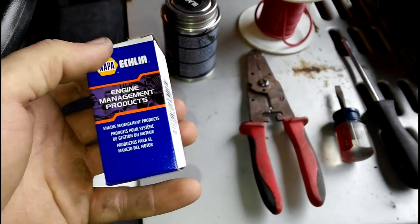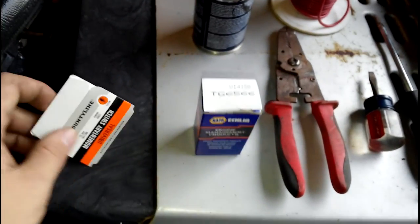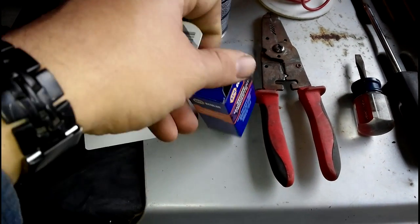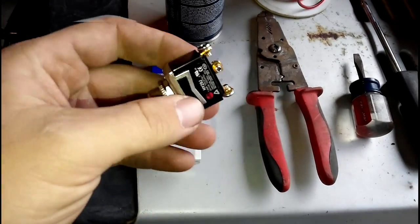Everybody has NAPA — here's one here. The number you're going to need when you go to NAPA is TG6566. The NAPA one is about $15 plus change, and the Tractor Supply one is I think $10. They're both pretty much the same in quality.